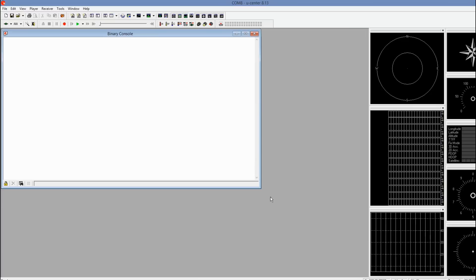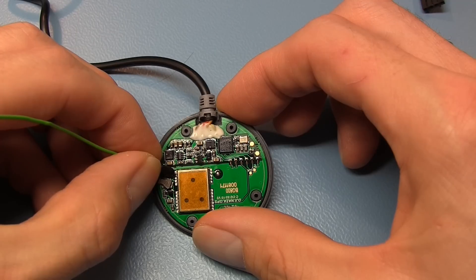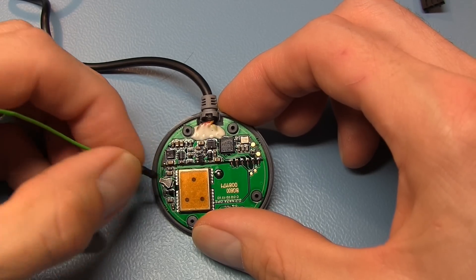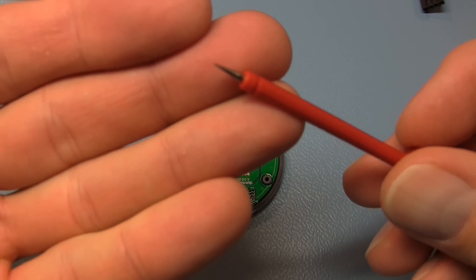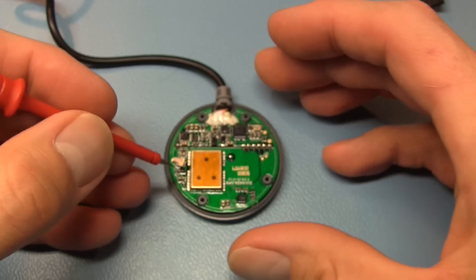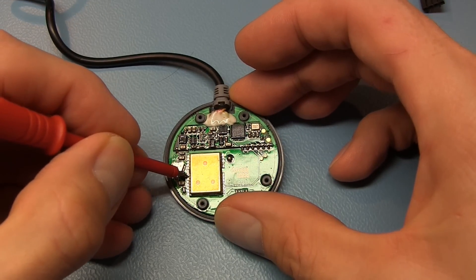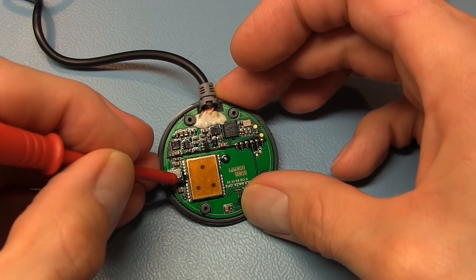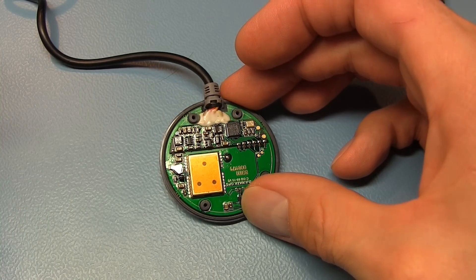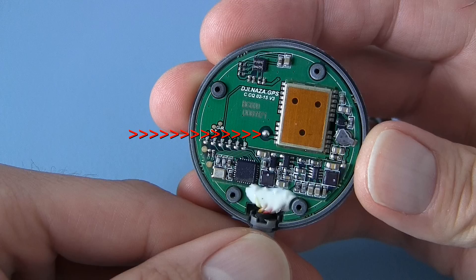Now select the baud rate of 57.6 kilobits per second and open the binary console so we can see if there is any data coming through. For safety, disconnect the motors or ESCs and power the Naza. You can then carefully probe the uBlox GPS module and look for the correct output pin. To prevent magic smoke it is best to use a sharp probe connected to the 1K resistor. Also note that there is a thin protection coating on the board, so you might need to wiggle your probe to get a better connection. Do not probe the pin connected to the antenna — there is a big chance you will destroy the uBlox module if you do.